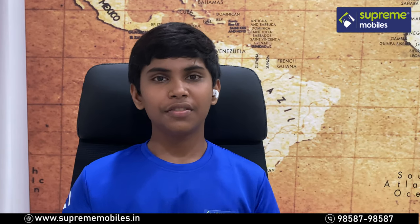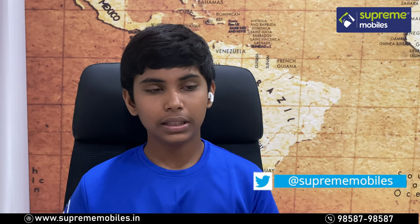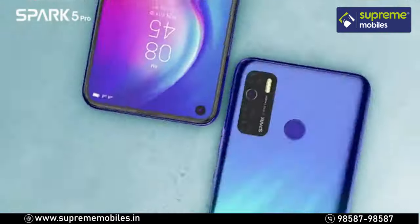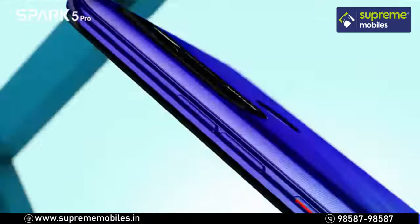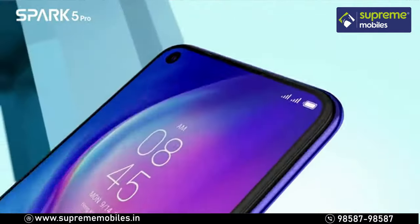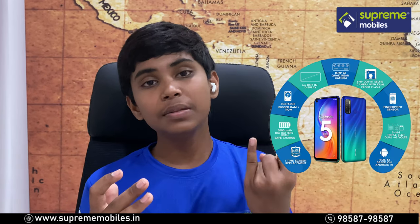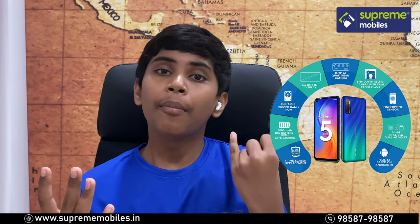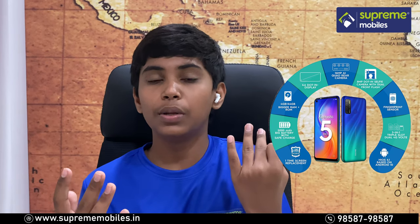To summarize the key specs: the phone features a punch-hole display, quad LED flash with four dots, a MediaTek processor, 4GB of RAM and 64GB of storage, and HD Plus resolution.